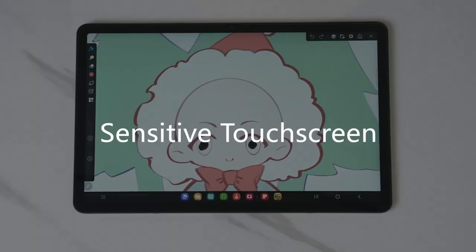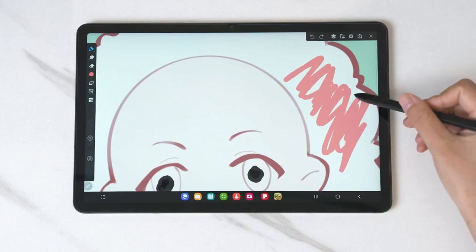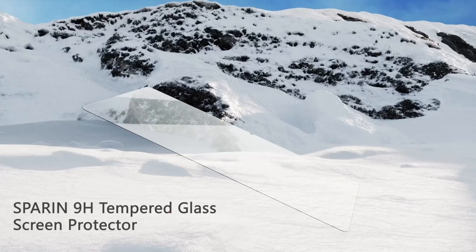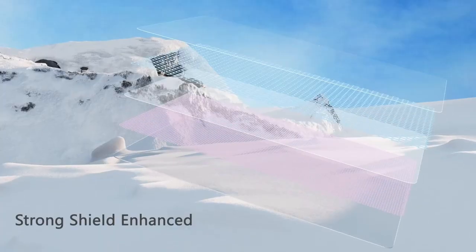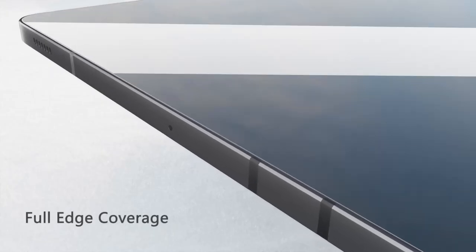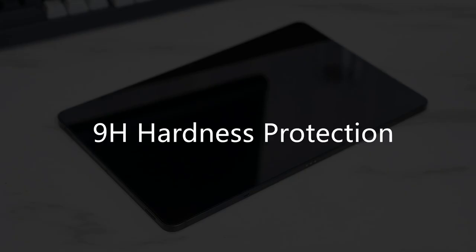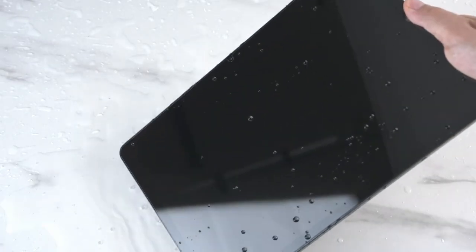The 9H hardness-tempered glass offers superior scratch resistance — say goodbye to worries about scratches from keys or other sharp objects. At just 0.33mm thick, it's ultra-thin yet incredibly durable, ensuring you still experience smooth touch response for quick app launches, smooth video playback, and gaming. With 99% transparency, this screen protector maintains the bright and colourful visuals of your device, giving you an immersive viewing experience.